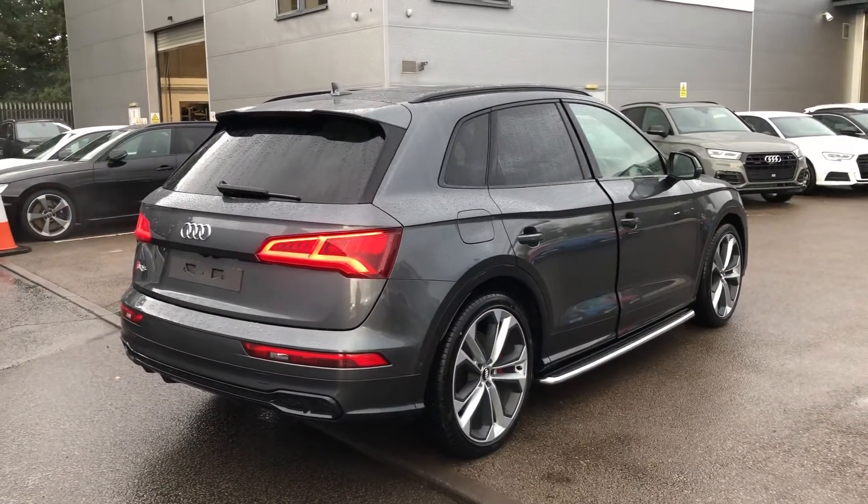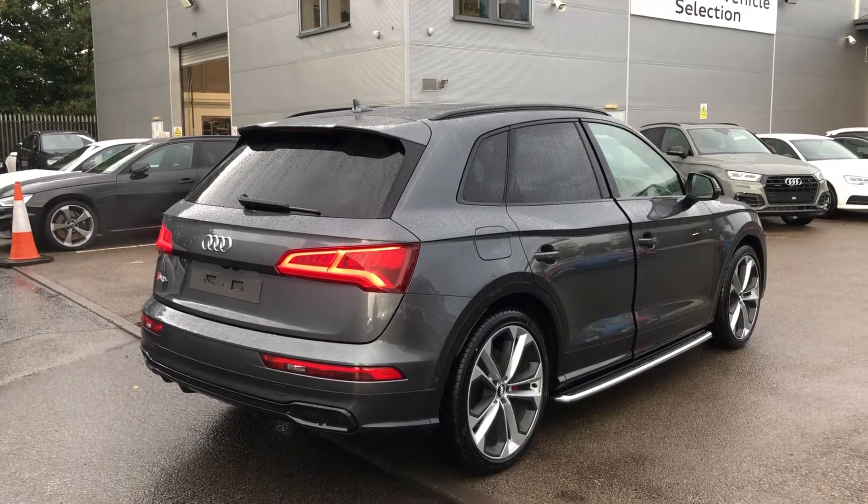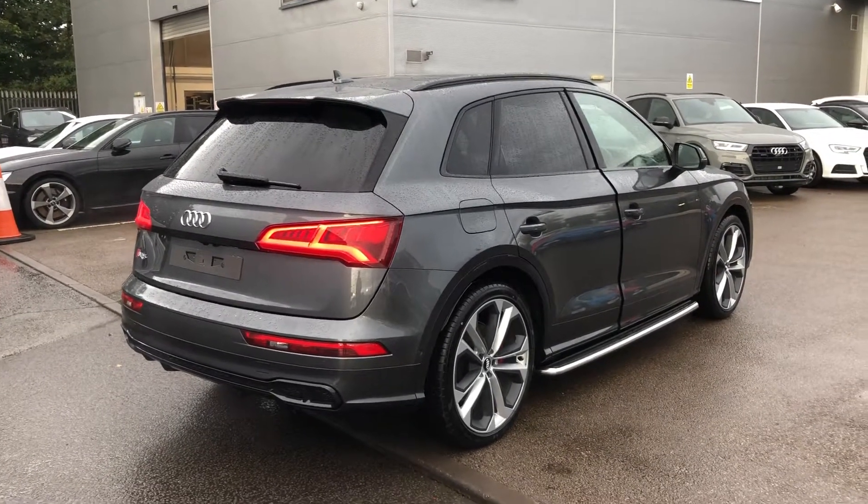Now this is a brand new Audi vehicle, so you will get 3 years warranty and 3 years roadside assistance from the manufacturer.